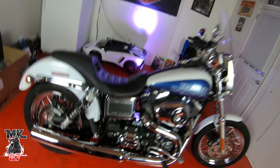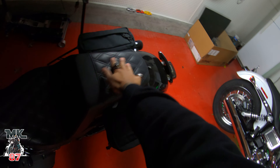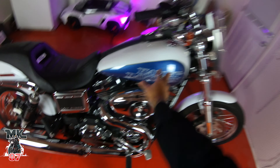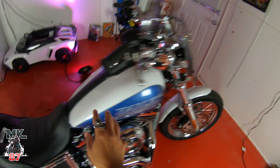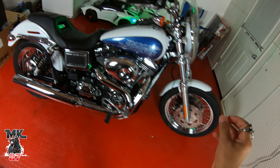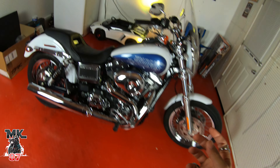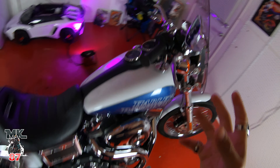I'm also going to be switching out the seat - doing a Saddleman step-up seat similar to the one I have, but on this one I'll have plain lower section and blue diamond stitching in the back. We've got blue in the tank, blue on the diamond stitching, and that exhaust also has little hints of blue when it really heats up, so it's all going to complement each other really well.